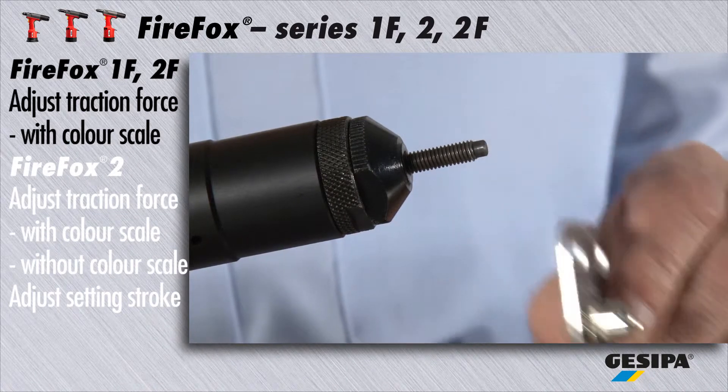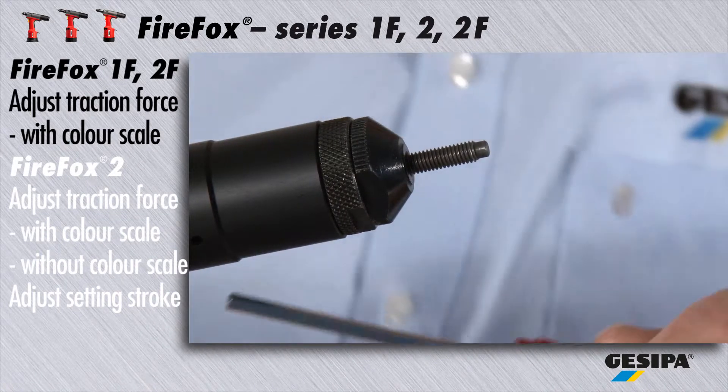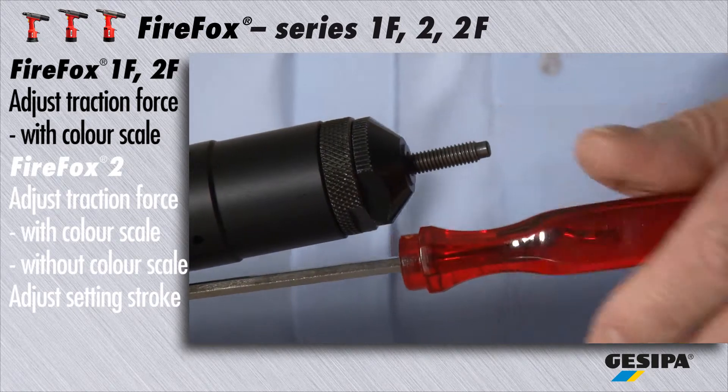If the blind rivet nut has not been set correctly, you have to increase or reduce the traction force gradually.